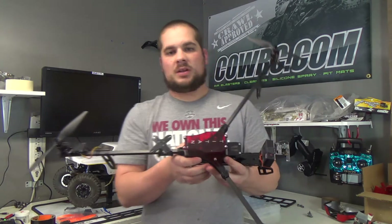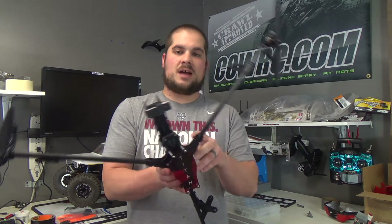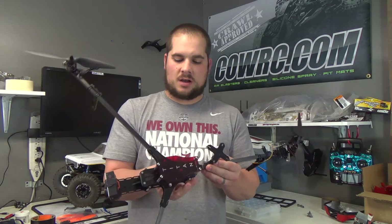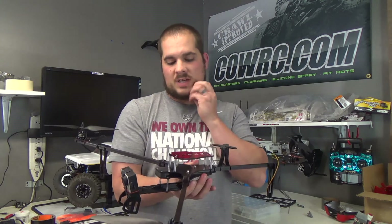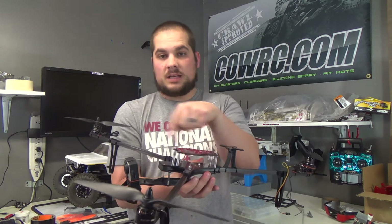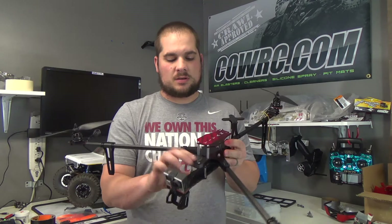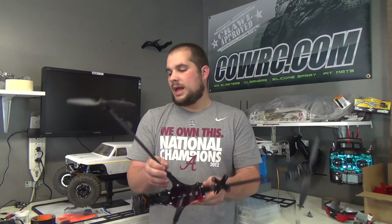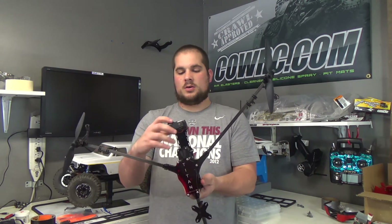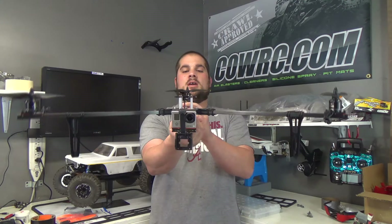The only thing I could complain about was taking the tape off was kind of a pain. It took a long time, but it's one of those trade-offs if you want a good finished product — you've got to protect it somehow. Tape is the best way, and when they're laser cutting, the tape protects anything from getting burnt on the edges. Overall it came to me in really good condition — brand new, no defects, no marring, no bent pieces, no holes that weren't drilled out. It came in really good condition and went together like a snap.